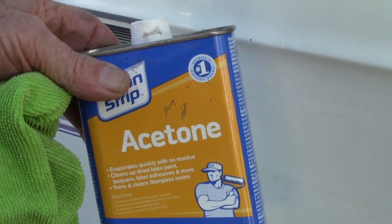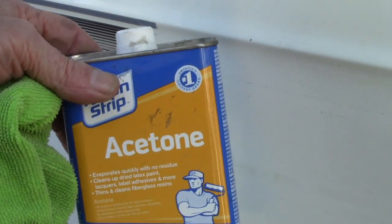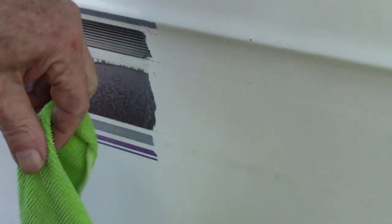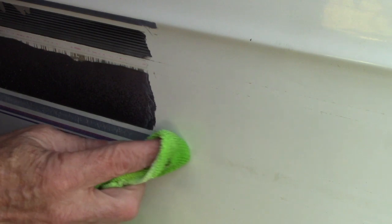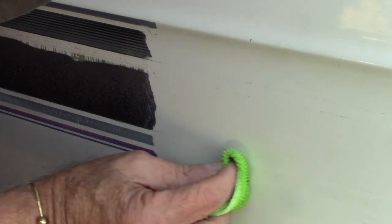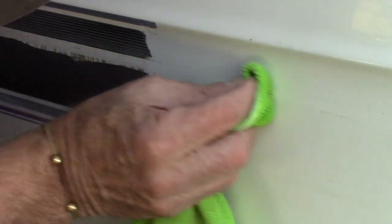There's still some adhesive down here, so we're going to attack that with something else. Acetone is a pretty good all-purpose degreaser and solvent. We're going to saturate a separate cloth — different from the towel we were using — so that we don't cross-contaminate with different chemistry. We'll try and see if we can get that adhesive material to come up off of there, and it looks like it's doing a pretty good job.